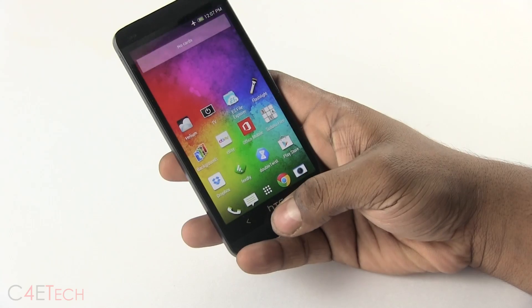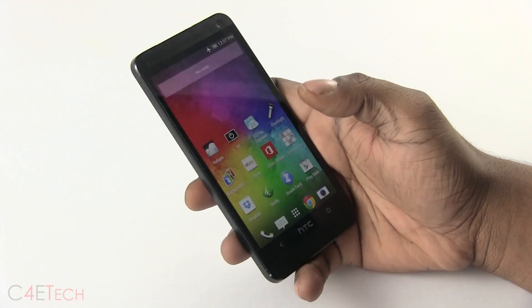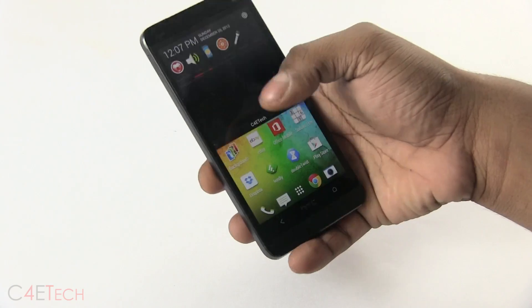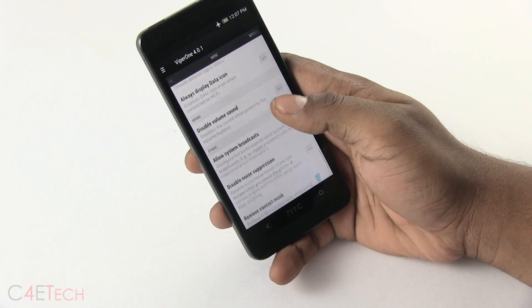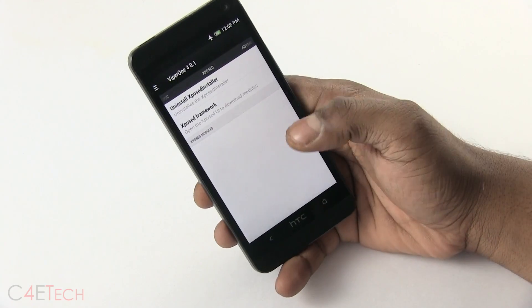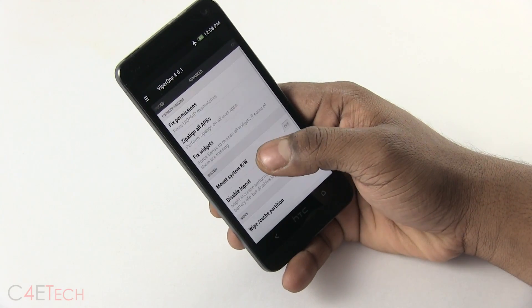There are a lot of tweaks. You can also get the HTC key to act as a menu button. What's special about this ROM are the Viper tweaks — you've got a lot of options here. You can customize the notification bar, and you can even install Xposed framework; it supports it.